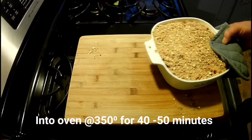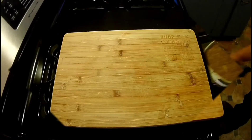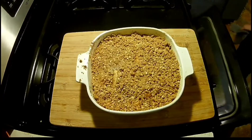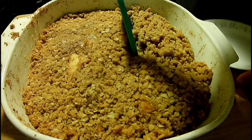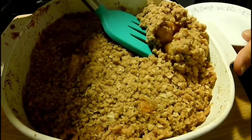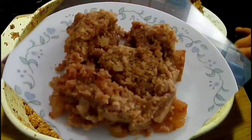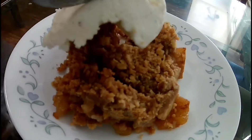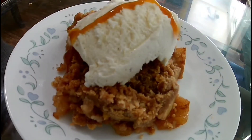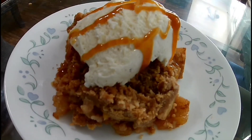Come on, get in that oven — there we go. And there you go — doesn't look much different, does it? Oh, but it is. Watch this — looking good already. Come on, get on that ladle. Add a little bit of ice cream and a little bit of caramel. Delicious.